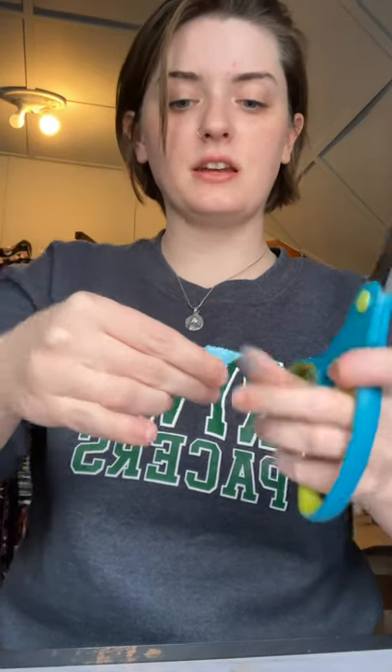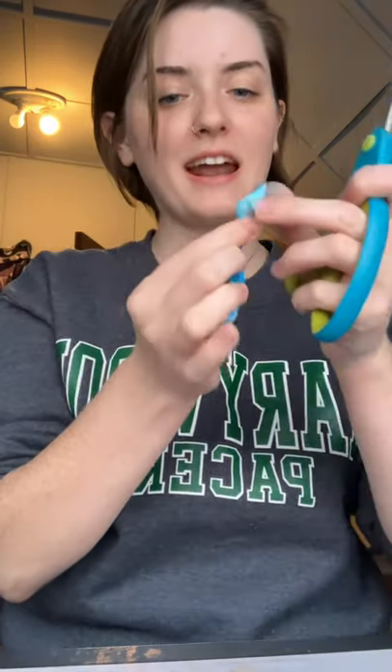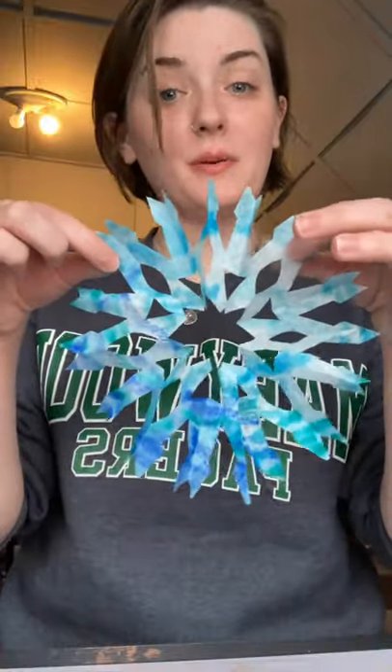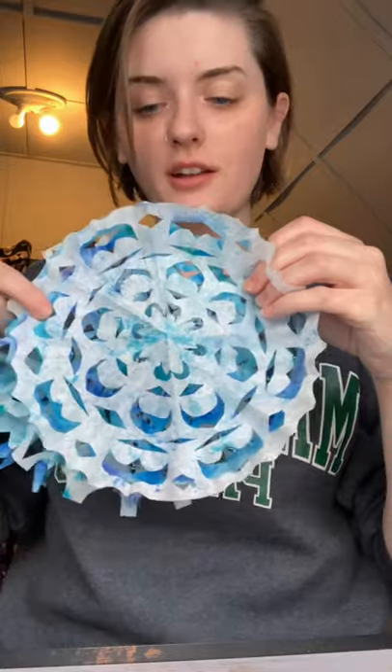I just did kind of basic cuts — and see, just like that, I accidentally cut off the tip. Well, let's see how it comes out anyway — maybe it'll come out cool. And then you just very carefully unfold it. You know what? I'm happy with that — I think that came out cool. So maybe you do want to accidentally snip off the tip of your snowflake!